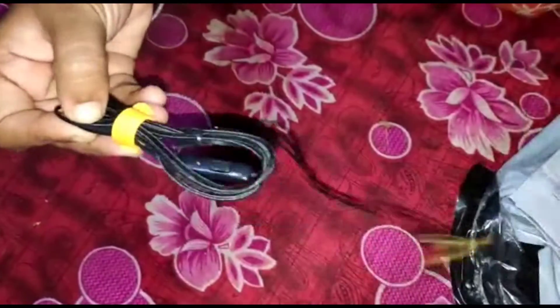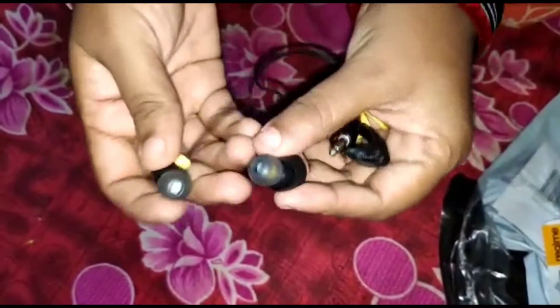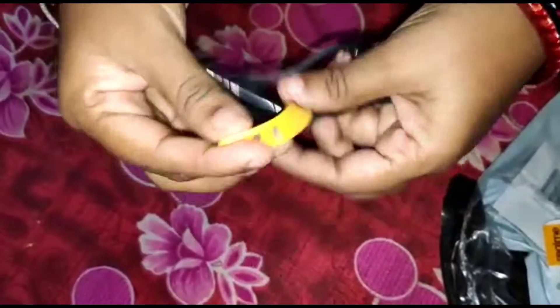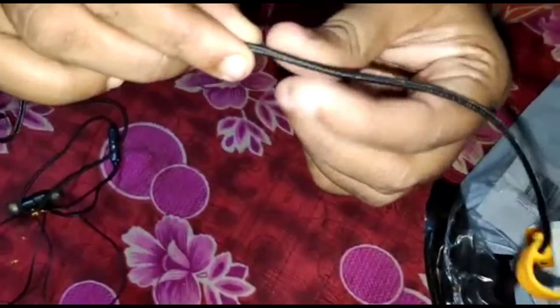We can use a type of magnetic cable in our earphones. There is a tag on the belt. The wire is small. We can use it. There is a clip on the wire. The wire is a good length.